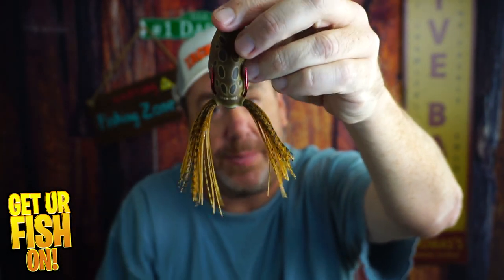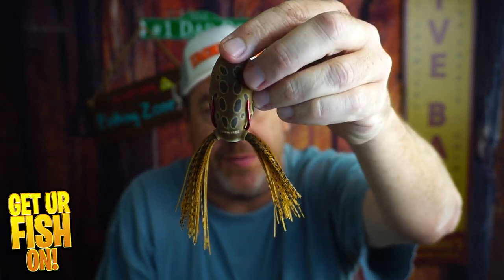I will say I did trim the tail, but that's just what I do on every frog. Take a kid fishing, get your fish on.